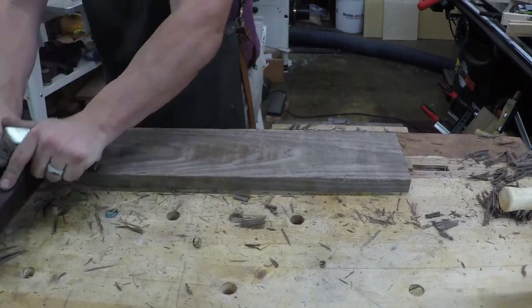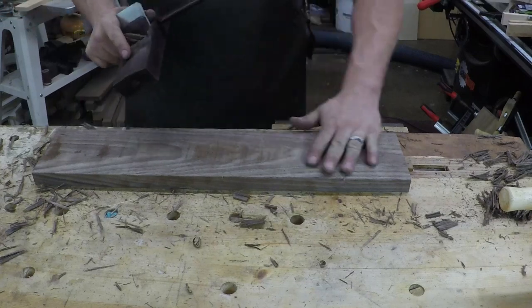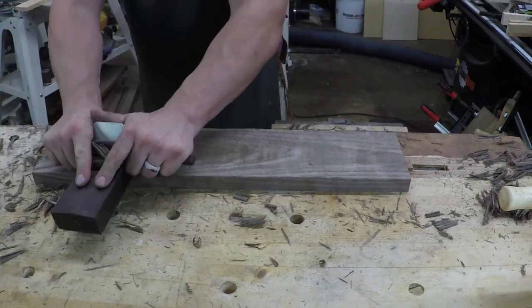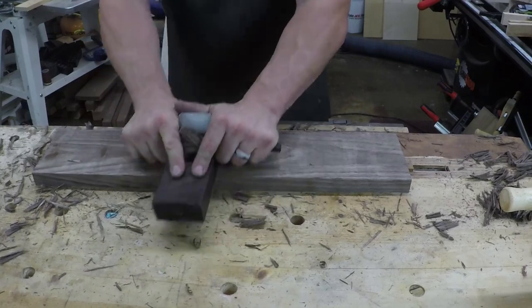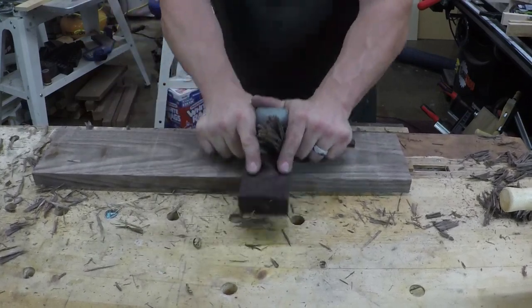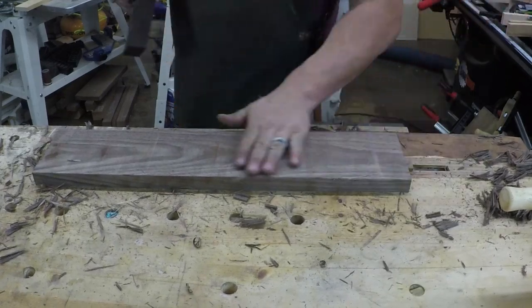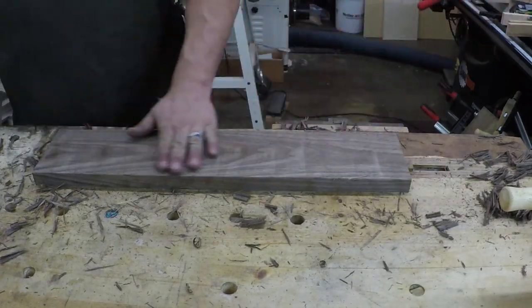This is going to go the whole way. You notice I'm rocking my body. Now we've got it pretty much flat.